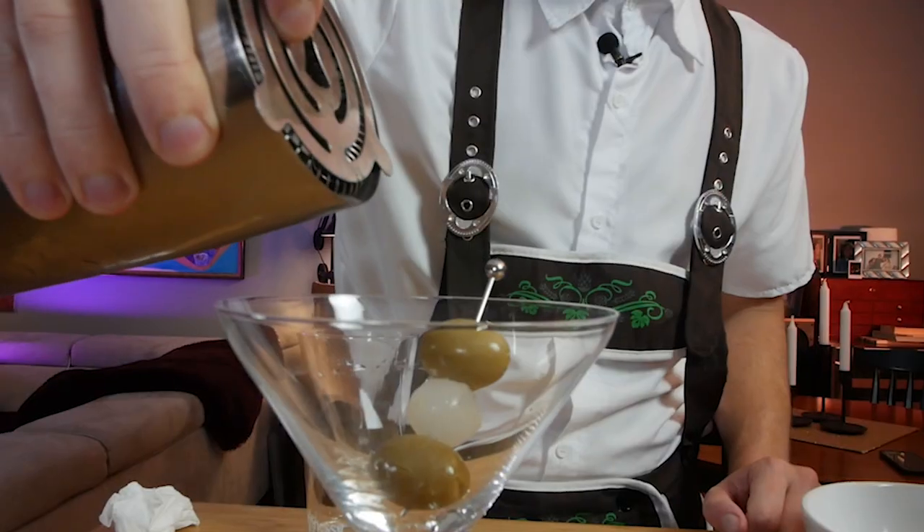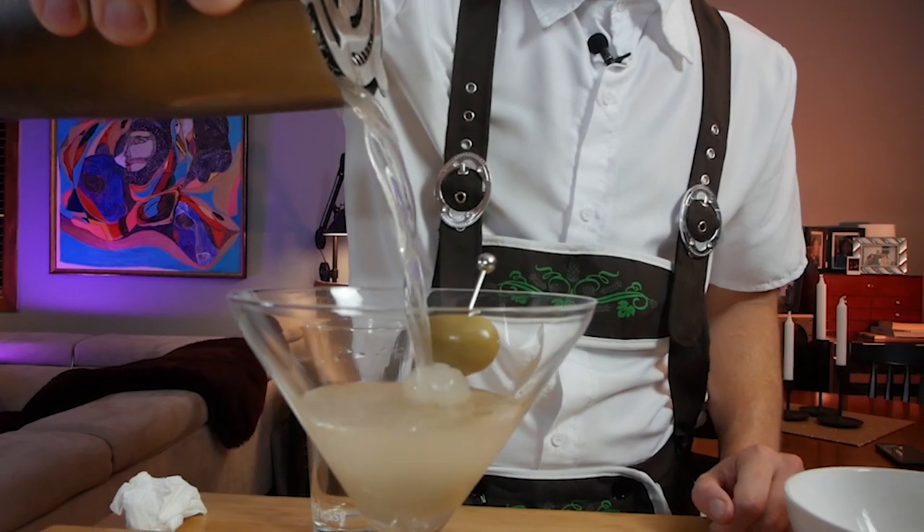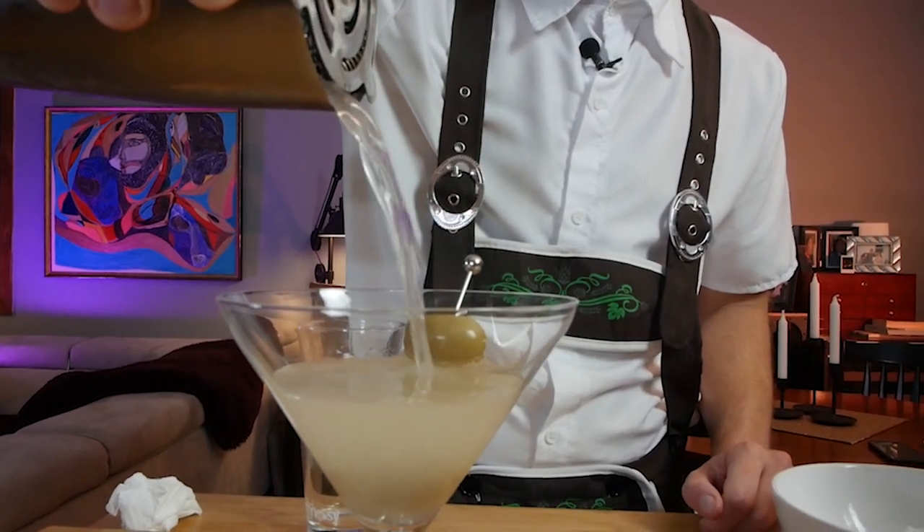And then we're going to strain it in. And enjoy.